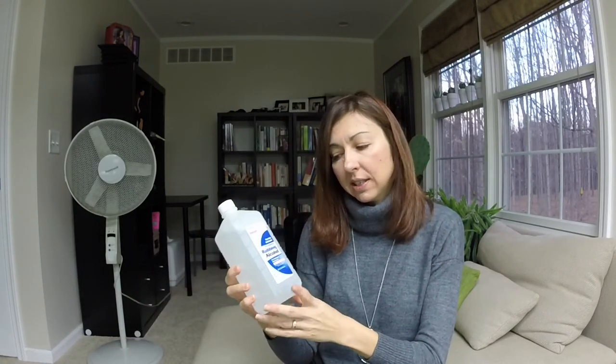If you have more mealybugs or they keep coming back, another effective method is using alcohol. This is a very inexpensive approach — 70% rubbing alcohol found at a grocery store or pharmacy. You can dip a Q-tip in the alcohol to remove mealybugs, or if it's hard to get between the leaves, put the alcohol in a spray bottle. If you only have 90% alcohol, mix it with some water. Be careful because alcohol can damage plants, especially if you leave them in sunlight or under grow lights after spraying. My recommendation: always leave sprayed plants in shade and away from grow lights for at least a day.